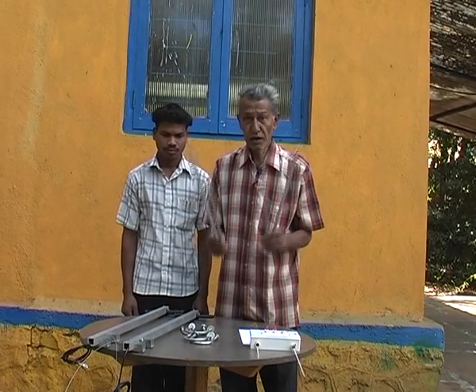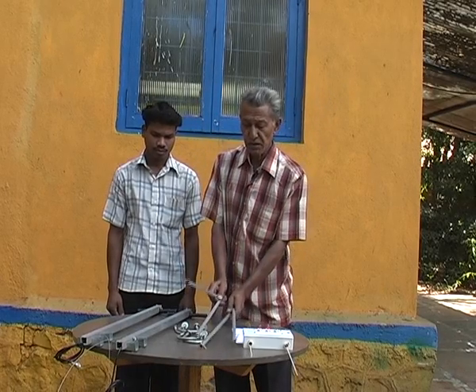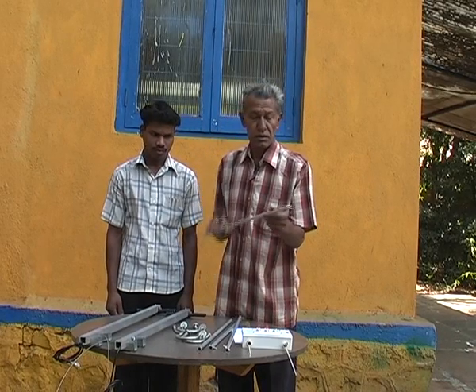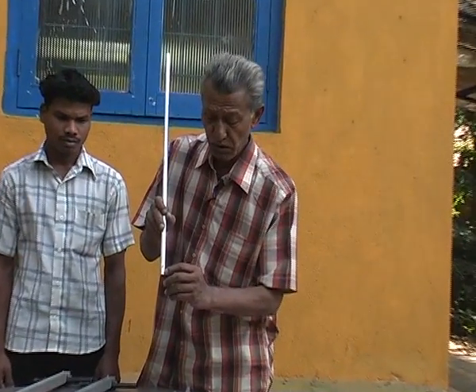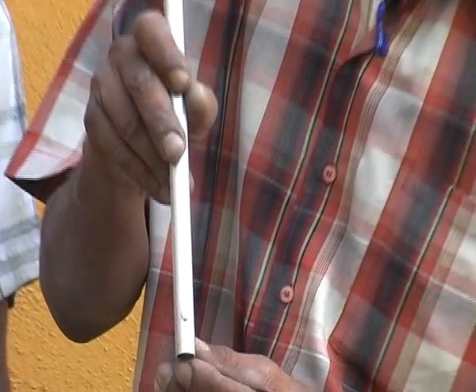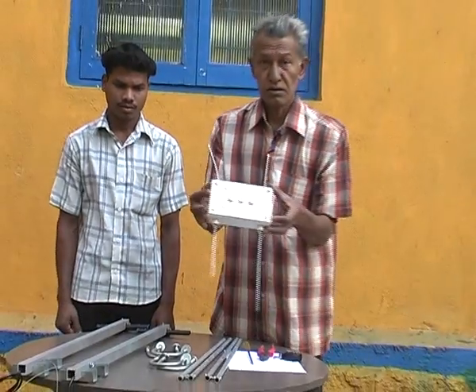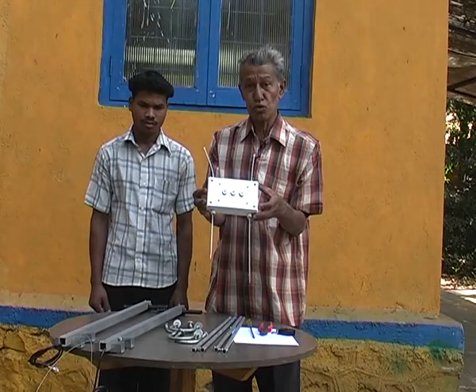For the antenna elements, to facilitate assembly, these elements are numbered. Right next to the screw, the numbers are punched — this one happens to be number 4. This is a splitter box, which divides the power between the two dipoles.